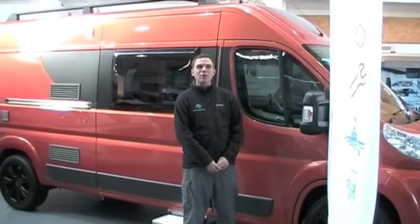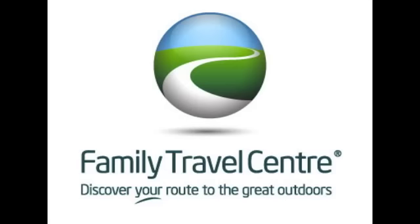So there you have it — the very cool Adria Twin GT. There is only one in the UK. If you want to come and see it in our indoor showroom, come on down. Our details are on our website at www.familytravelcentre.co.uk. Thanks for watching. Family Travel Centre — discover your route to the great outdoors.